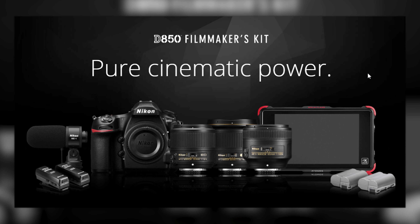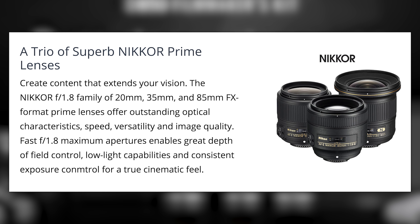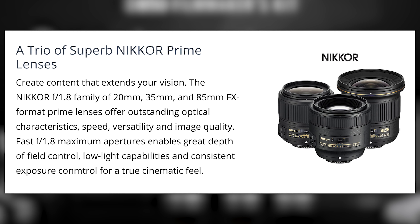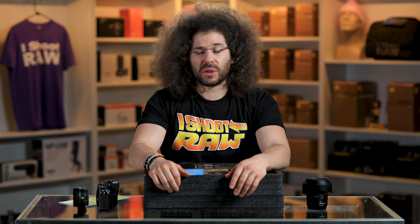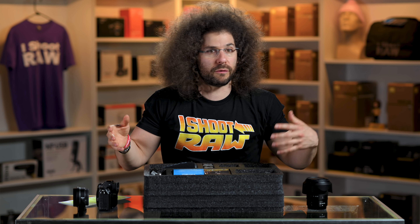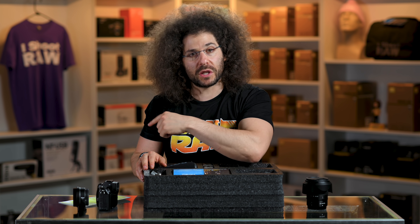Now is a good time to mention that Nikon did have a filmmaker's kit for the D850 that included the 35 1.8, 85 1.8, maybe even a 24. But the problem with that kit back in the day was the D850 — it wasn't exactly a camera that offered autofocus capability for video. So if you wanted to lock it off, shooting somebody that's not moving, that would have been fine. But this is the first time that Nikon has put out a kit which is fully usable for full-time autofocus, and that's going to come in handy when we get to the gimbal at the bottom of this box.